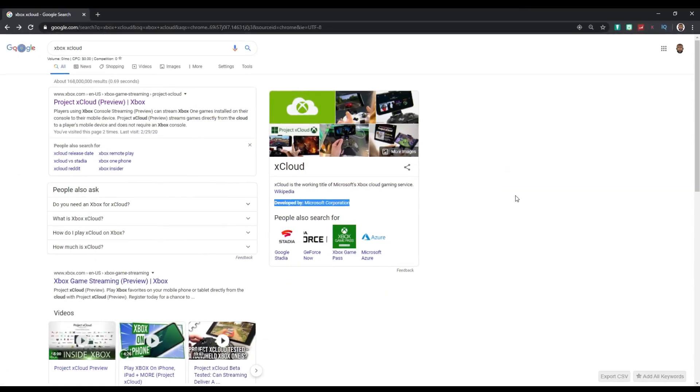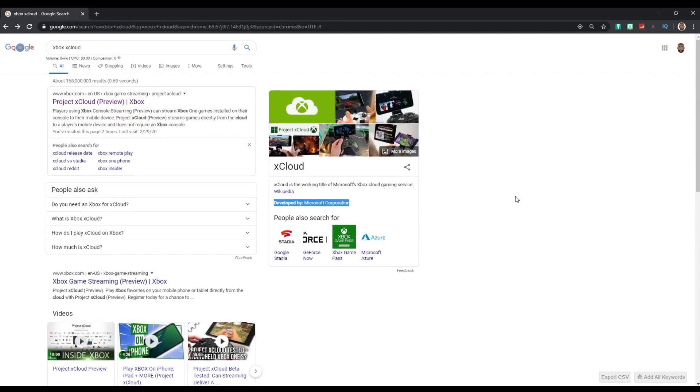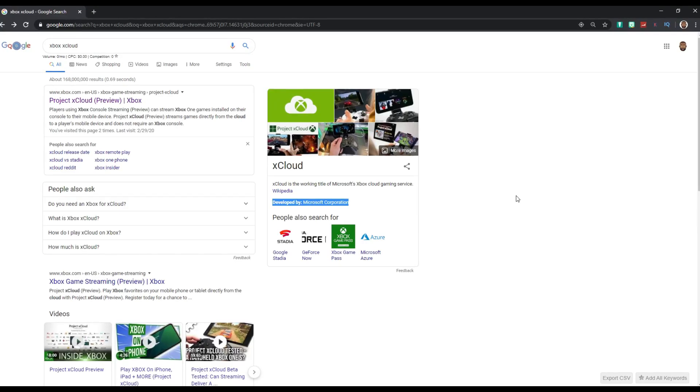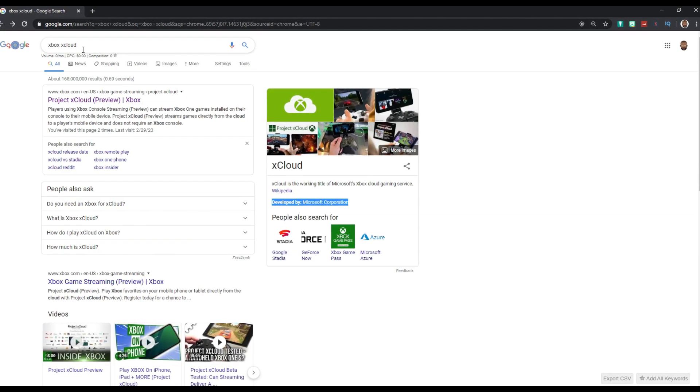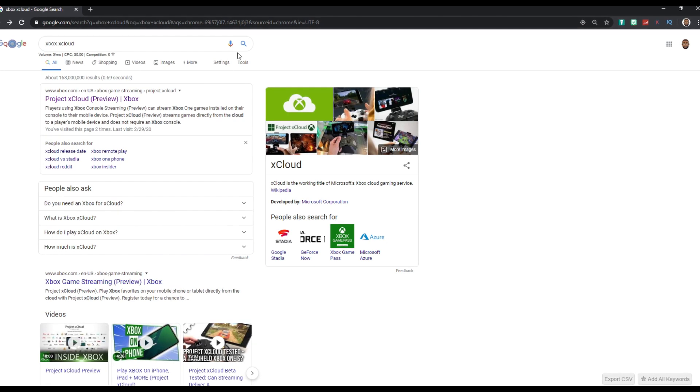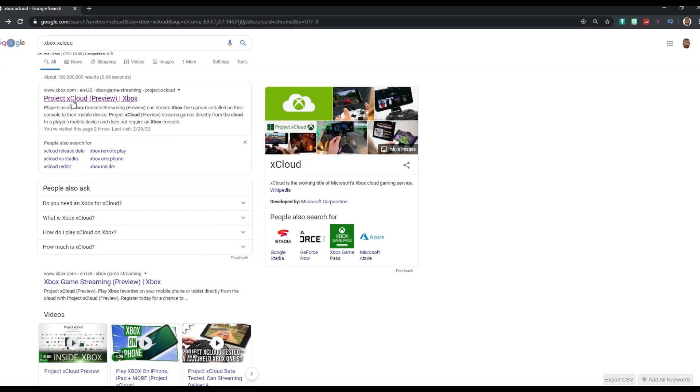First, what you want to do is go ahead and type in 'Xbox xCloud' in your Google search. Type that in and it should be the first search result at the very top — Project xCloud Preview Xbox. You want to click on that and it'll take you to the Xbox website.